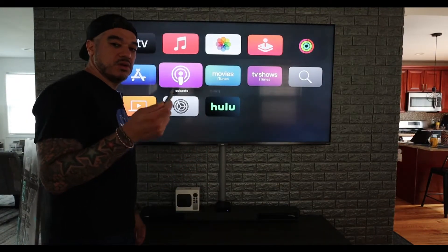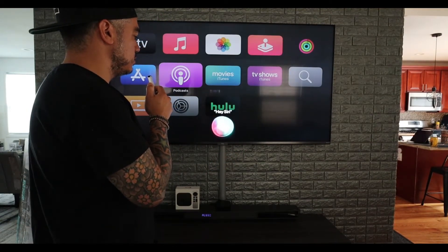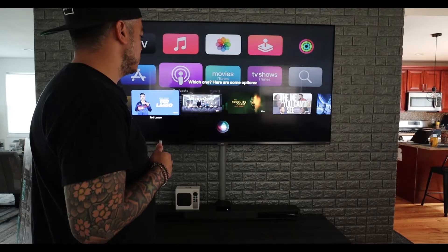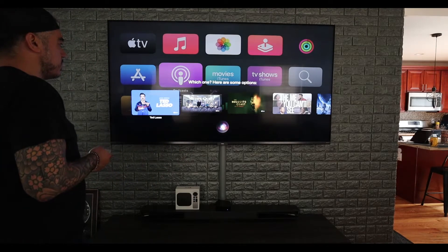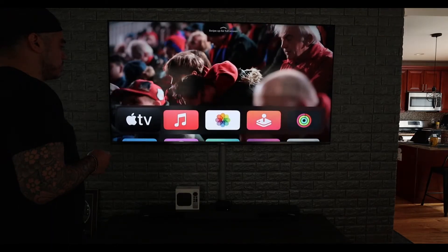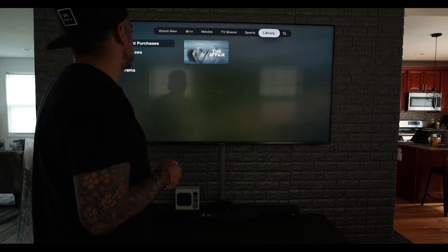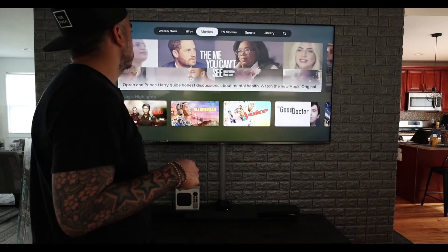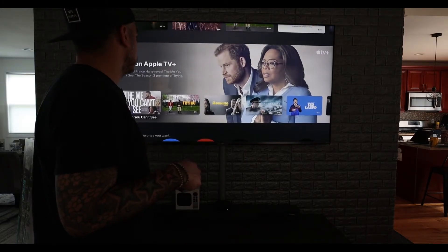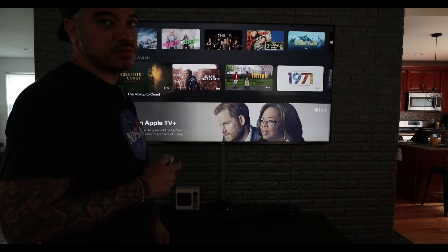Now I'm going to try Siri on the remote control. Hey Siri, play Apple TV Plus. And it automatically goes to all the shows from Apple TV Plus. I'm going to go to the app and say one of the TV shows so you guys can see how it works. By the way, Mayor of Eastown is a great show on right now — if you guys haven't watched it, give it a try, it's pretty awesome.